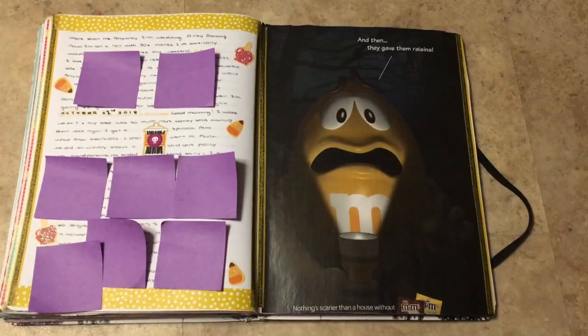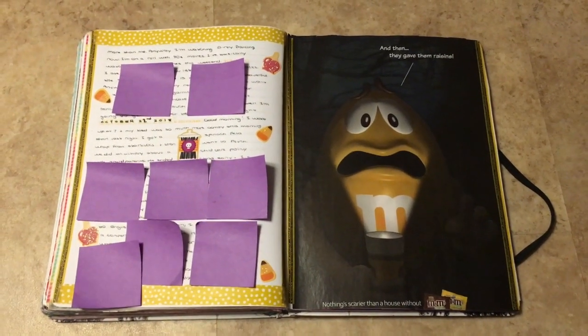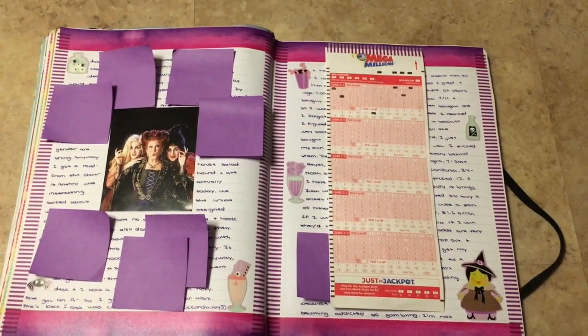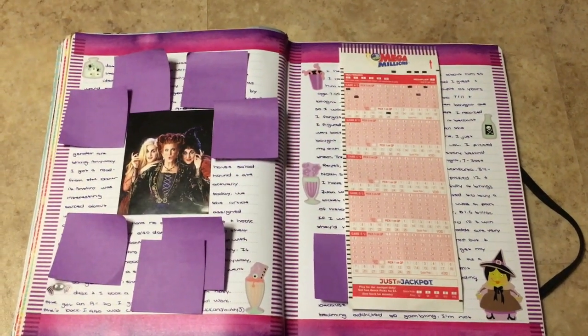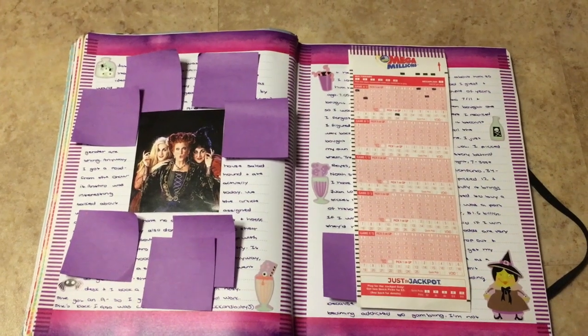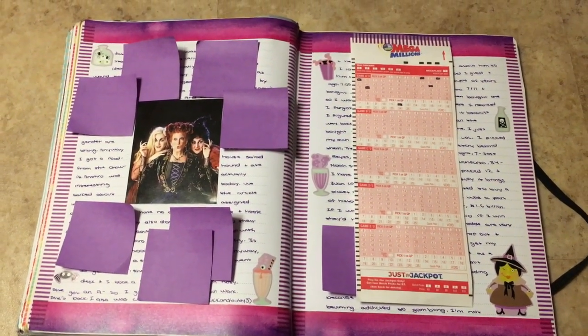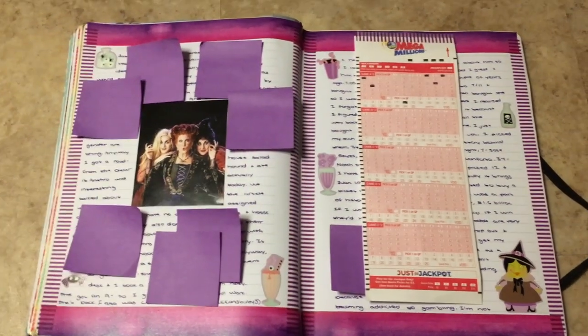Halloween again. And then the last part of the series — the M&M's ad, and this one's funny. Hocus Pocus. And then I played the lottery for the first time because the jackpot was 1.6 billion I think, so I was like I'm gonna buy one ticket — and I did. Those are my numbers. I did not win anything.